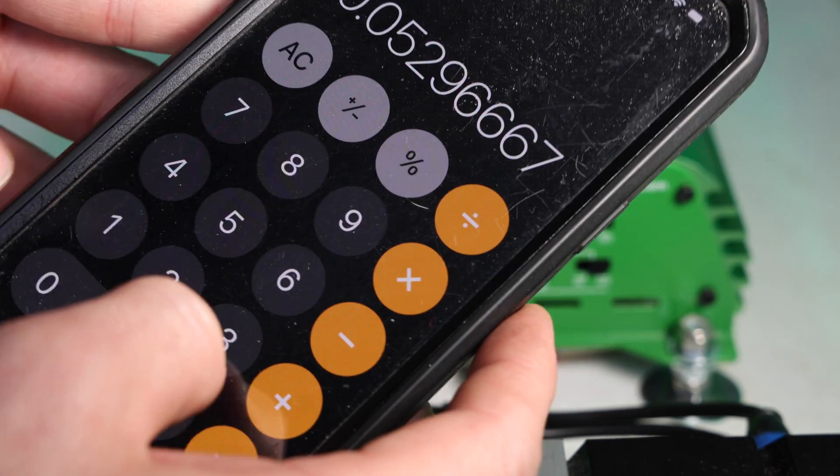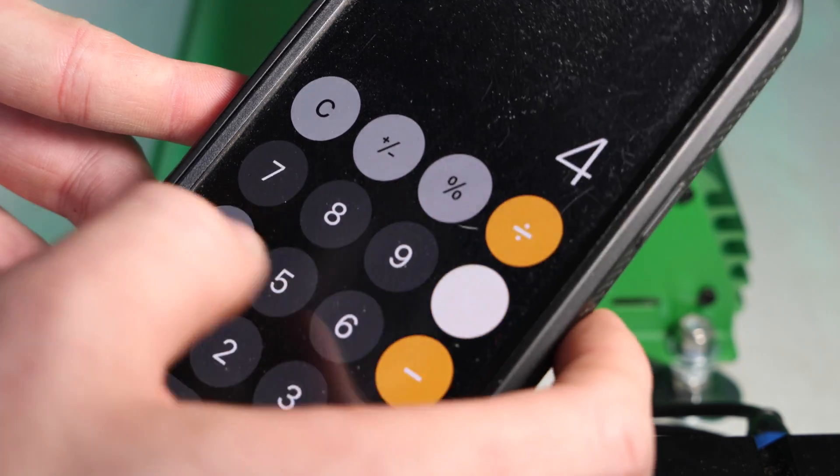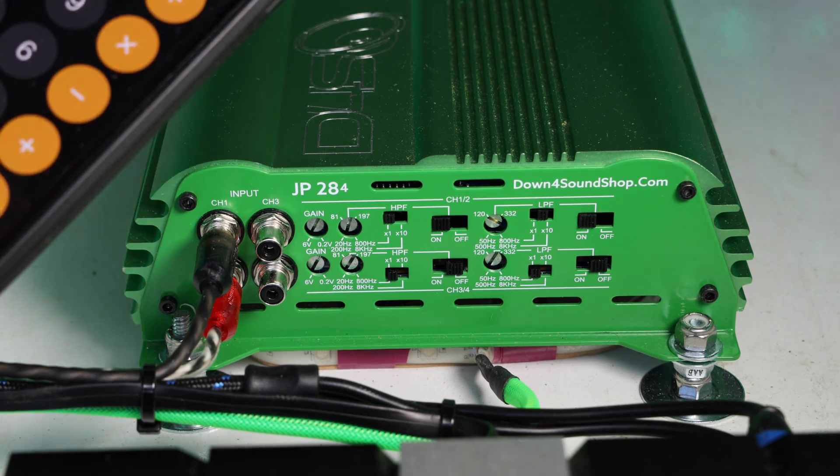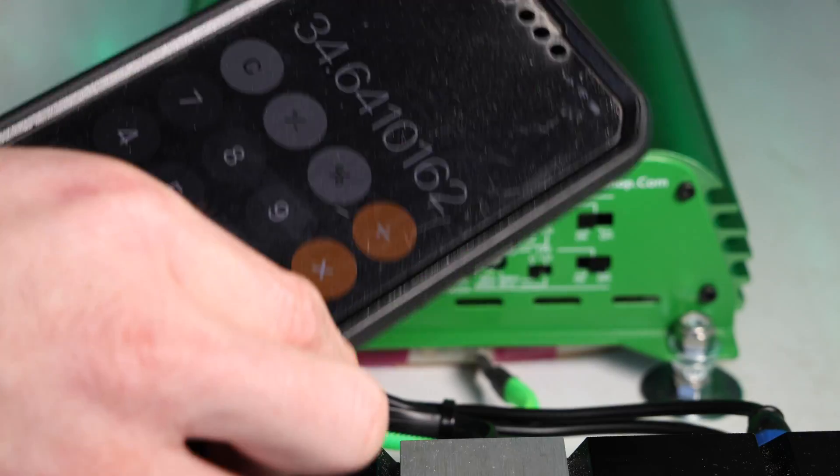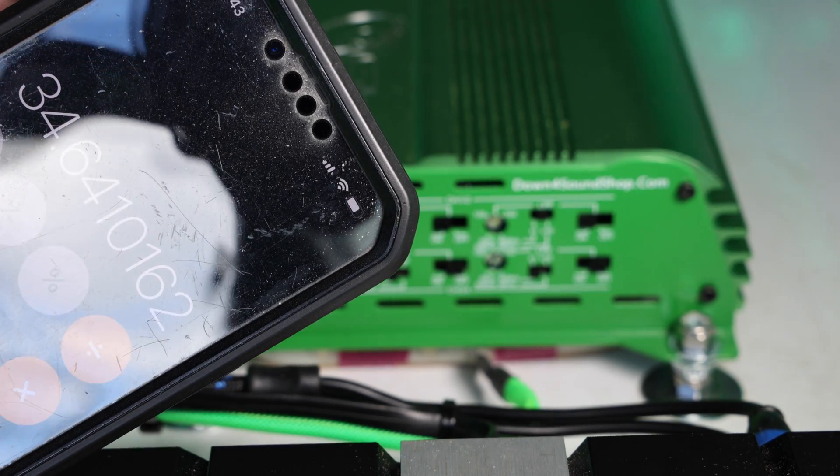Before you actually set your gains you need to do a little bit of math. Take how many watts RMS you're going to be needing per channel and multiply that by the ohm load on each channel. For me it's one speaker per channel — 300 watts RMS times 4 ohms gives us 1,200. Take that number and find the square root, which is 34.64 — that's the number I'm going to be looking for on my multimeter using a 1 kHz track at -2.5 dB.